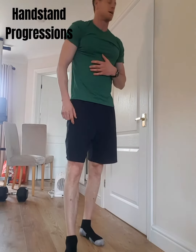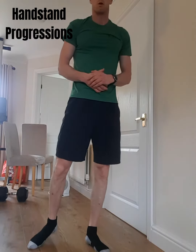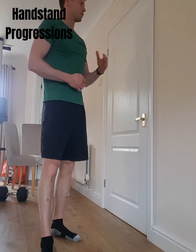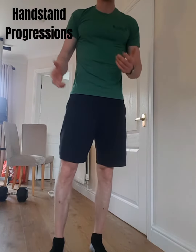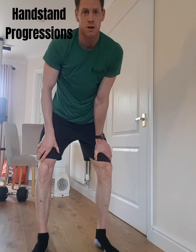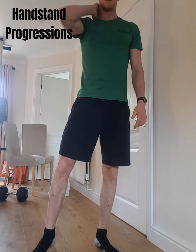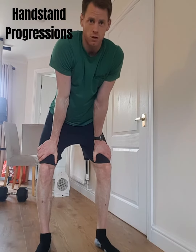Then that's getting into your handstand walk — that's where you would probably be looking at partnering up with someone to help you into that next version. Have a little go, you'll get stuck at a certain point, just try and work at it. You've got plenty of time to work on it now, so work on those levels, try the next level up, go back down. Just be careful that you're not getting too much neck pain as you're going through, and just add that rest in. Have a little go — nothing to lose.